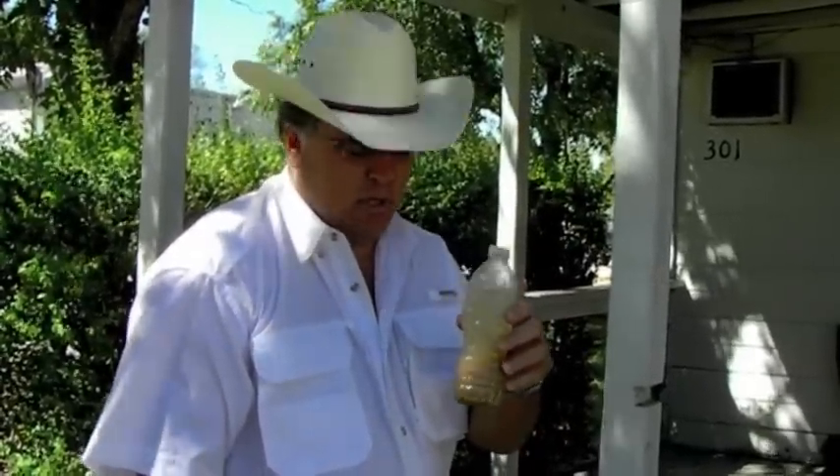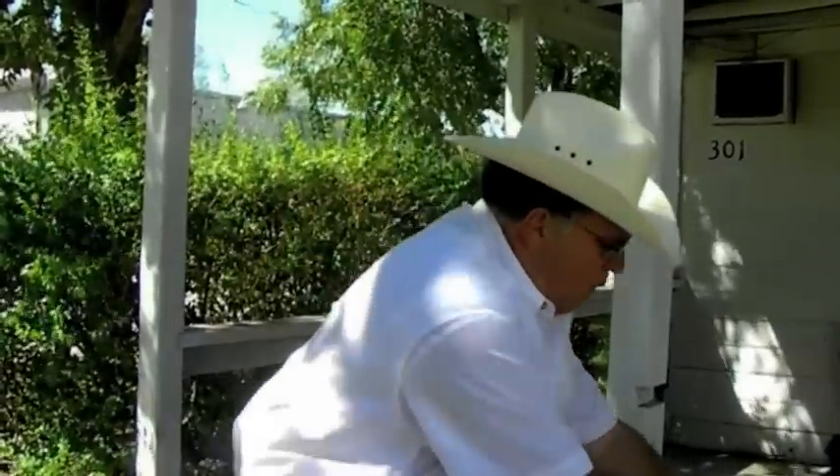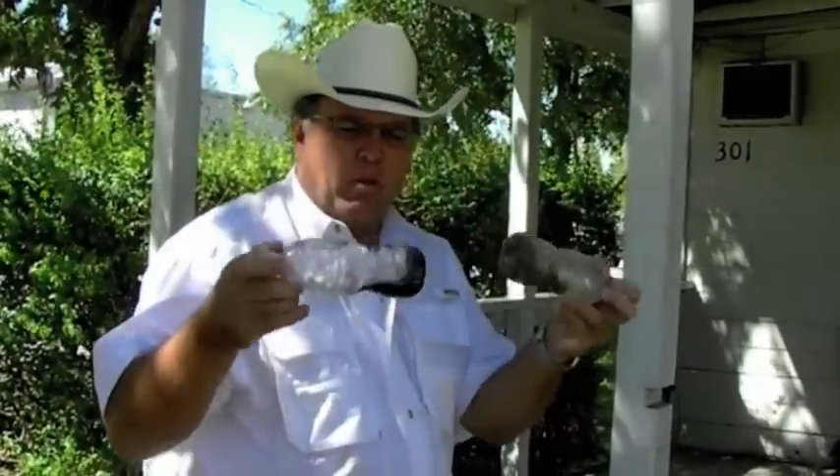You never know what you have until you look. You may have a lot or you may have a little bit, but over time sediment builds up in water storage tanks, and you don't want to be drinking this.